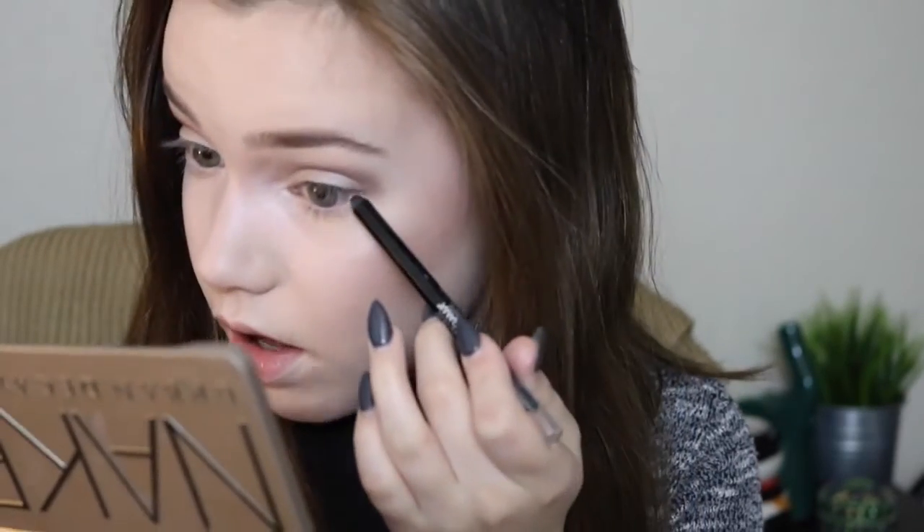I'm going to go over my upper lash line with it and then a tiny bit on my bottom lash line. I don't think I'm going to do winged eyeliner today — I feel like this is enough eyeliner for lazy makeup. I feel like this is actually a full face for some people, but for me this is lazy makeup. I'm using some mascara as my last step, and this is the Mali Volumizing Mascara.